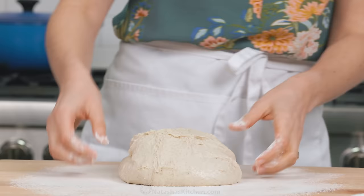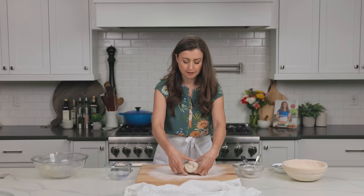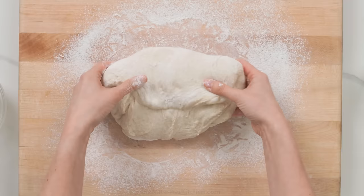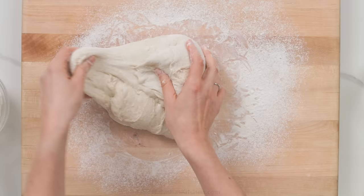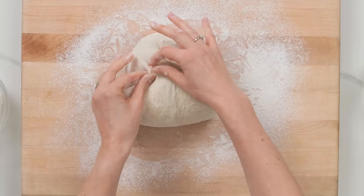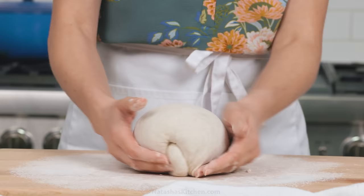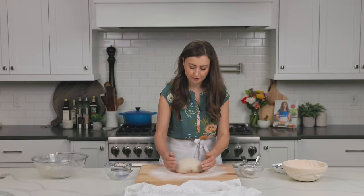Start shaping your dough by stretching it out gently. For a round loaf, start at the top and fold the dough onto itself, gently pressing down in the center. Give the dough a slight turn, and fold over the next section. Repeat until all four sides are folded in. Set the dough seam side down, cup your hands around the dough, and tuck the sides underneath to tighten up your dough ball.